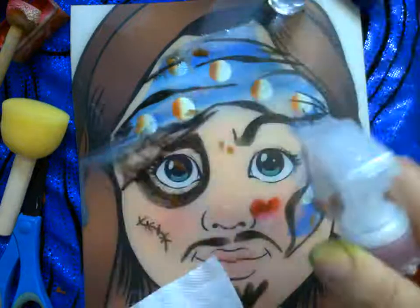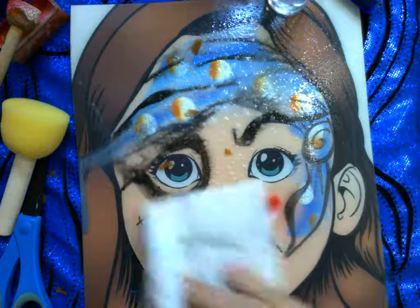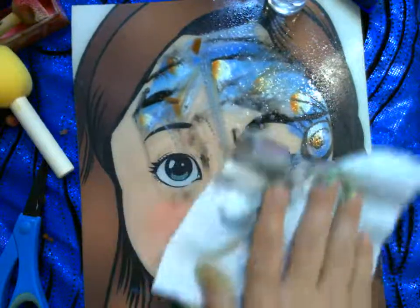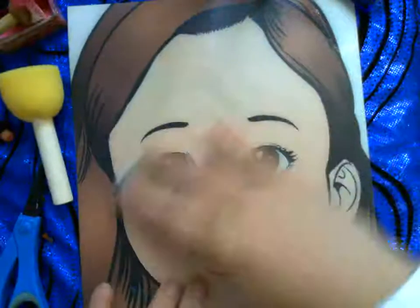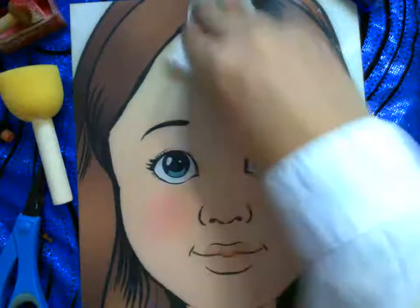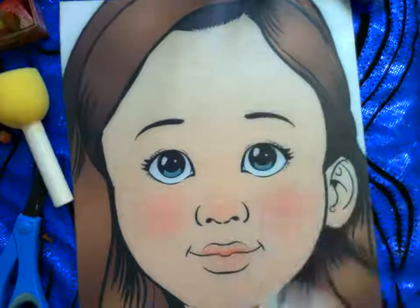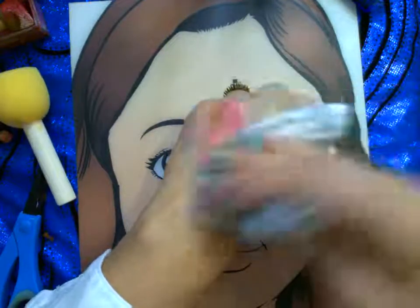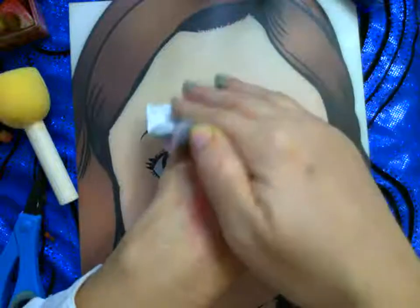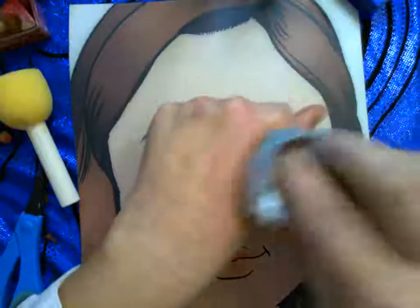It's good to get an all-purpose cleaner on your practice boards. Some face paint colors stain more than others — green is infamous for staining boards, and dark reds will too. I find an all-purpose cleaner with a little ammonia in it lifts those stains much better than just rubbing alcohol. Seeing me clean up is just as important as seeing me lay down the mess — as a face painter, you're going to get your hands messy.